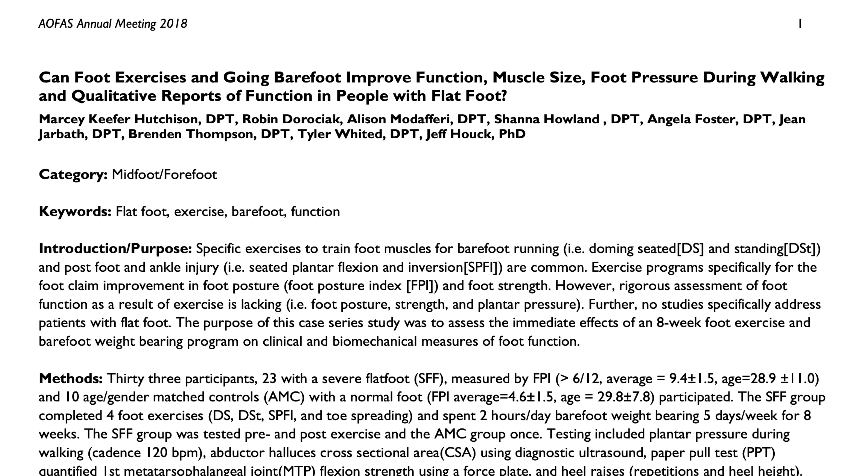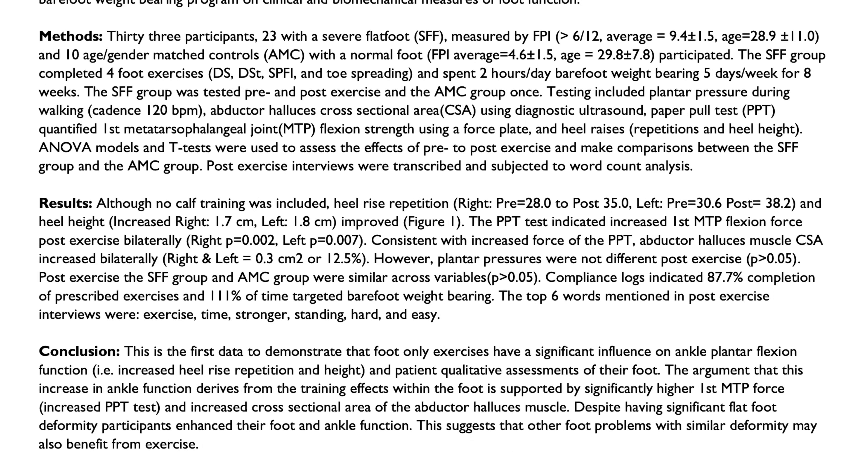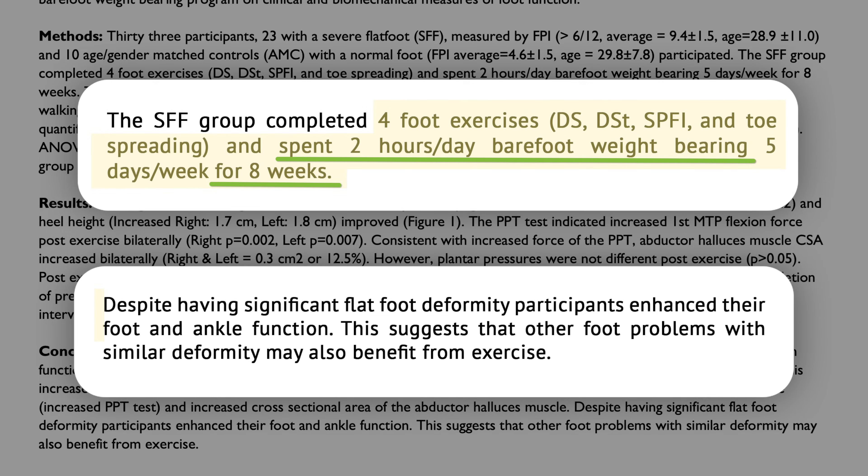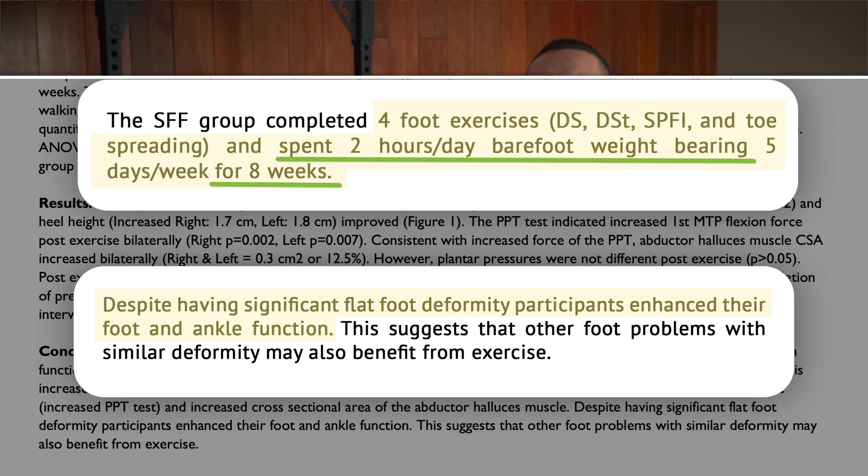Combining barefoot movement with dedicated foot strengthening exercises is where the magic happens. A 2018 study by Hutchinson and colleagues found that eight weeks of dedicated foot strengthening exercises combined with two hours per day of barefoot motion improved foot function in 23 participants with severe flat feet. Let's run through four of the best foot strengthening exercises.